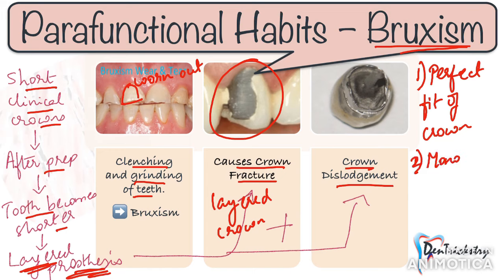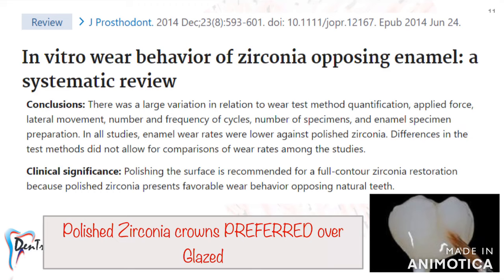Rule number one: you need to give an accurately fitting crown which requires minimal tooth reduction, so preferably give a monolithic crown in bruxers. Monolithic options include metal, zirconia, and lithium disilicate. Among these, the best option in my experience is a metal crown — metal crowns are wear-friendly and won't abrade the opposing teeth as much. If your patient wants an aesthetically pleasing crown, the next best option in a bruxer would be monolithic zirconia.